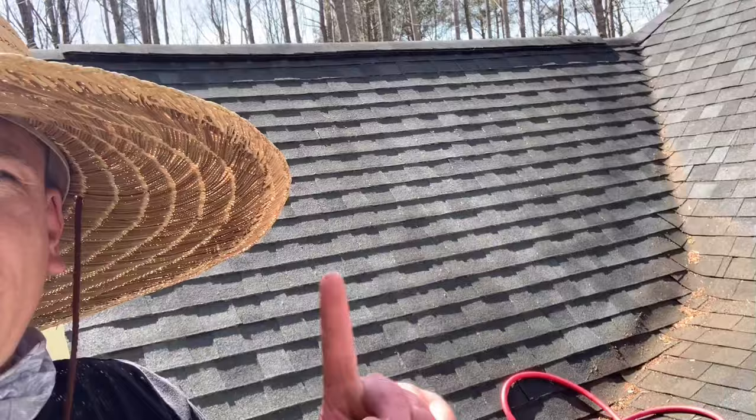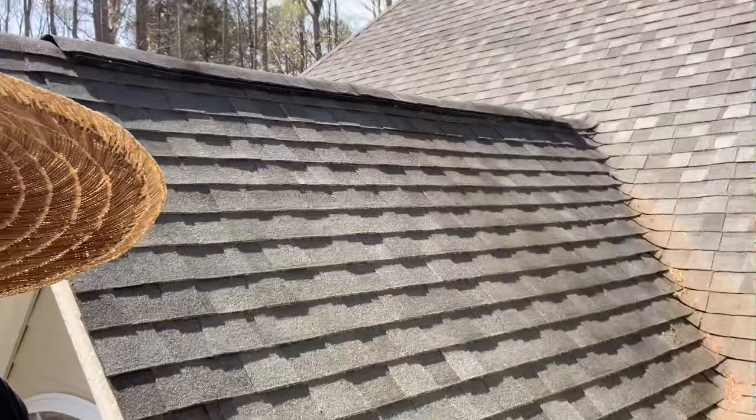We've adjusted our SH — I'm not shooting too hot of a mix since this is a low pitch roof. As you can see, every north side of the roof is starting to get a little bit of organic growth, so we're going to take care of that. We're about to start spraying — let's make that money.